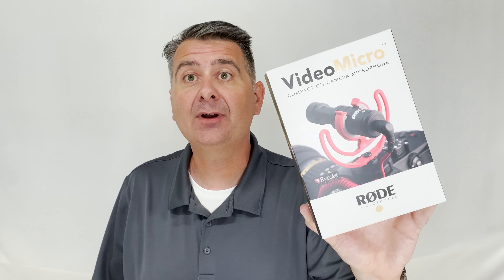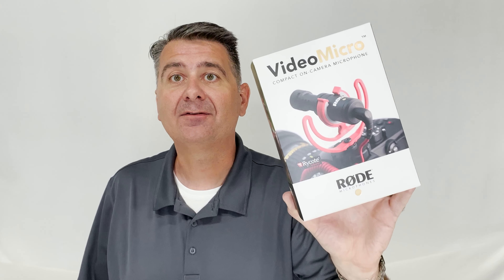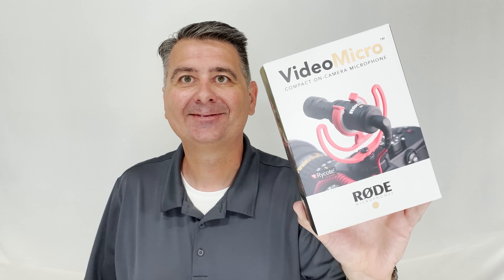I hope this review has been helpful for you to decide whether or not the Vibe Micro is the right microphone for you. Thank you.